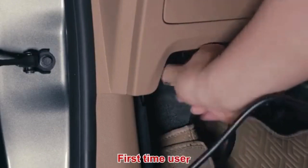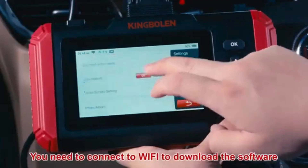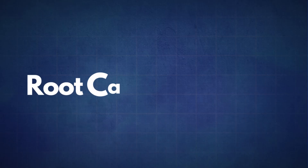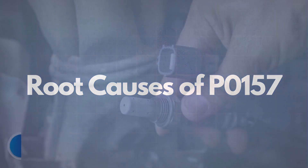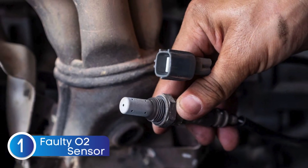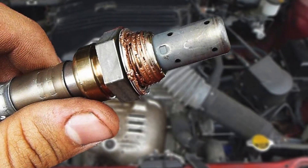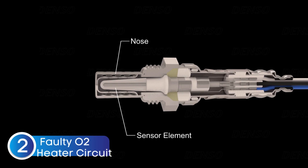If the P0157 code reappears, it's time to look into some common root causes. The first cause is a faulty oxygen sensor — sometimes the oxygen sensor itself may fail due to wear or contamination. The next cause is a faulty oxygen sensor heater circuit.